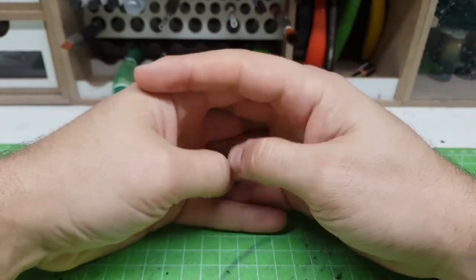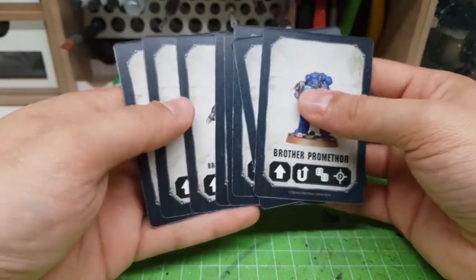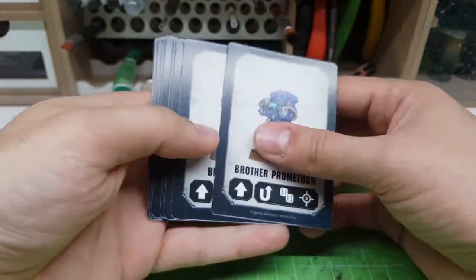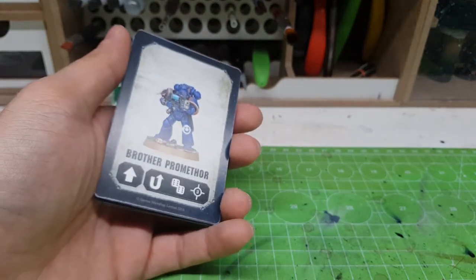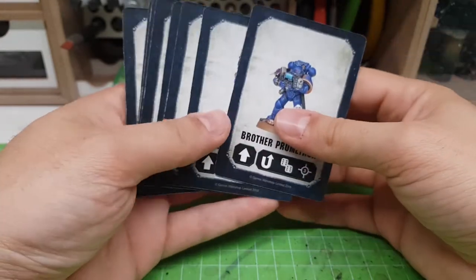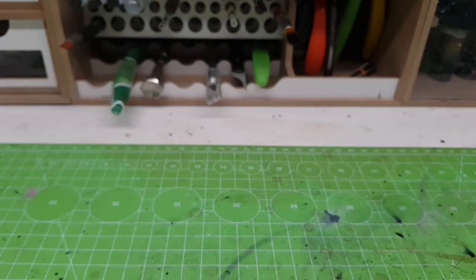Thank you everybody for watching this unboxing video — I hope you liked it! If you want to see the next part where I unbox Series 2 of the Space Marine Heroes, subscribe and check out the next video. I'm not sure yet whether I'll do that video or a tutorial video first, but I'll unbox Series 2 for sure. Thank you everybody for watching — subscribe, leave a like, comment down below, see you next time!